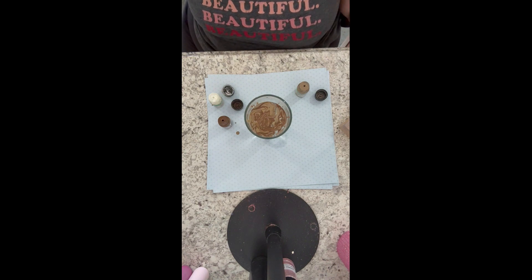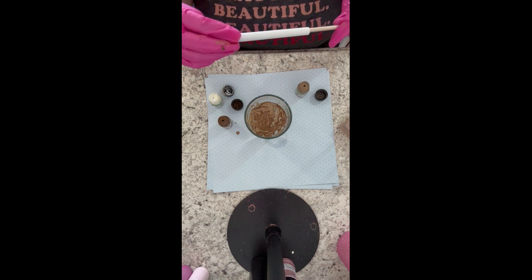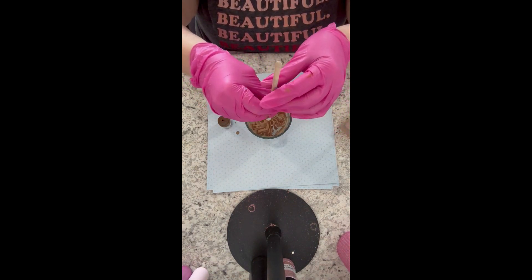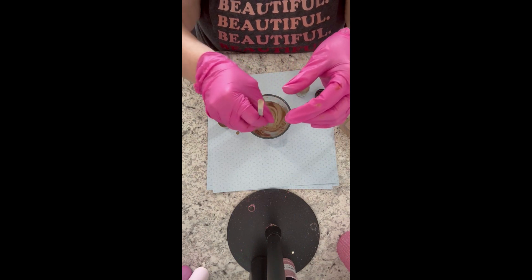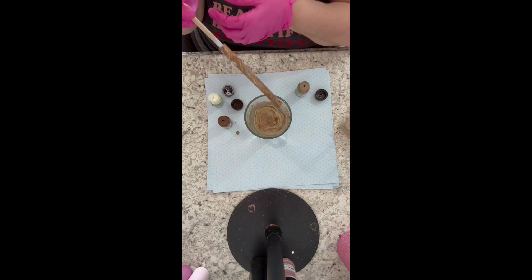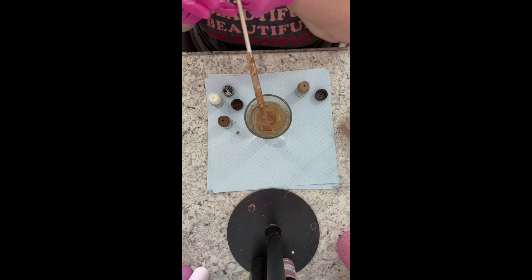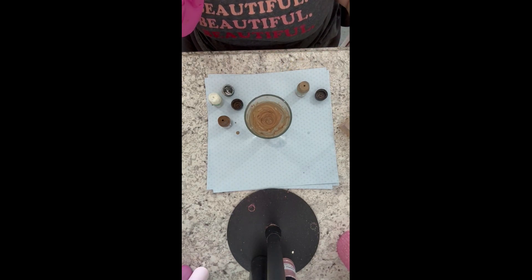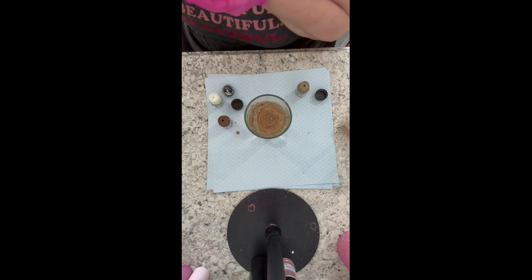I got a cheap glass from Dollar Tree, filled it with water, and dropped in the different colors I'm using — these are all Marabou Easy Marble paints, which are oil-based. Once your pens dry you'll definitely want to seal them; I like to use Rustoleum 2X glossy clear, but please use whatever works best for you.